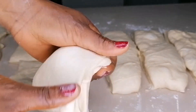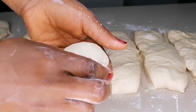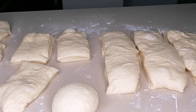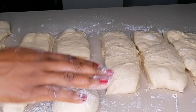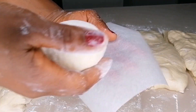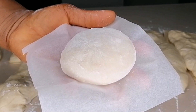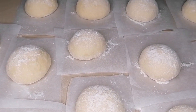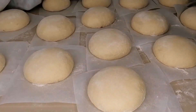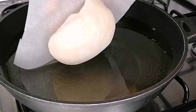Cut and roll the dough into small ball shapes, making sure to flour your hands and the surface to prevent sticking. Once you have rolled them into the small ball shapes, flour the top and bottom, then transfer to a baking sheet. We're going to cover these to rest at room temperature for at least 30 to 40 minutes.